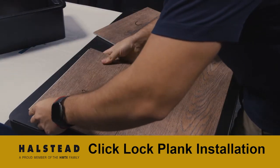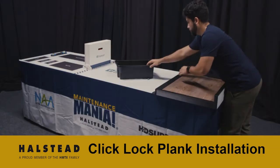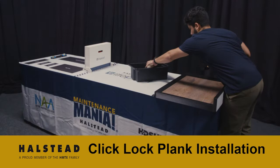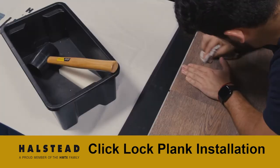Complete the game in the following sequence. Connect all Click-Lock Plank pieces together manually. Then use the hammer and tapping block to ensure all pieces are locked together. Once all Click-Lock Plank pieces are connected, use the cleaning rag to erase all markings on the planks.